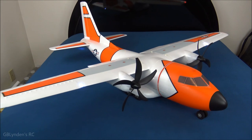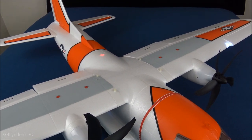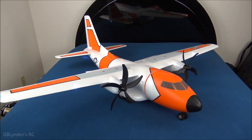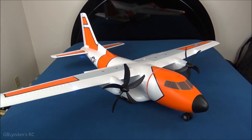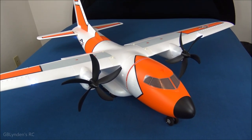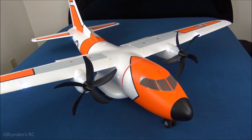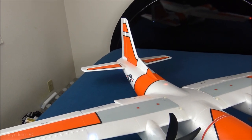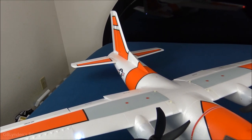We've also got removable main wings — just unscrew those plastic screws and pull the wing off. It's a little tight at first but I think over time that will be better. When we get to the cons we'll talk about assembling it at the field, which might get a little tricky when it gets cold. Another huge pro is that the horizontal stabilizers snap off and on, and that system works incredibly well — very good design. Good job, Horizon Hobby, on that.